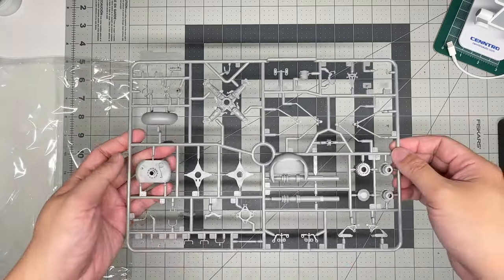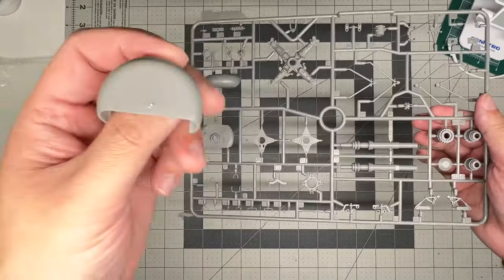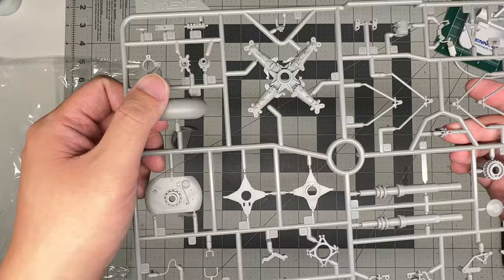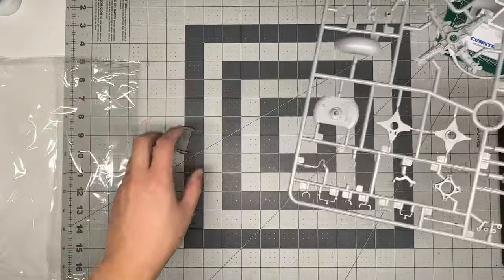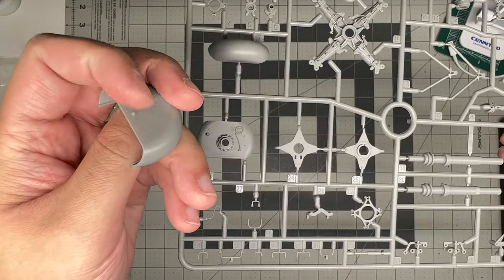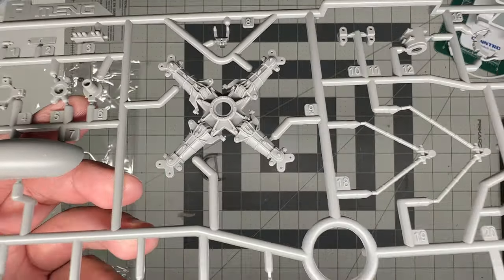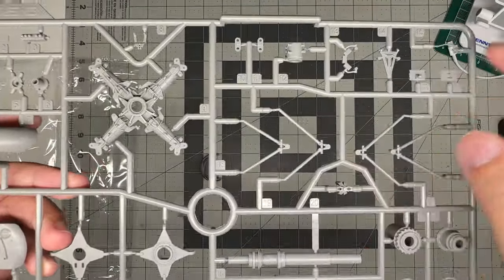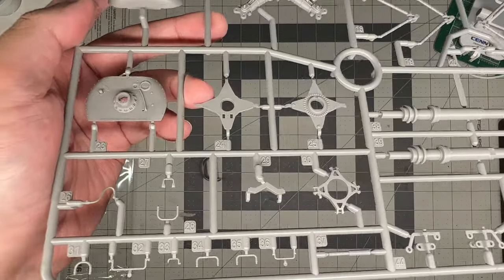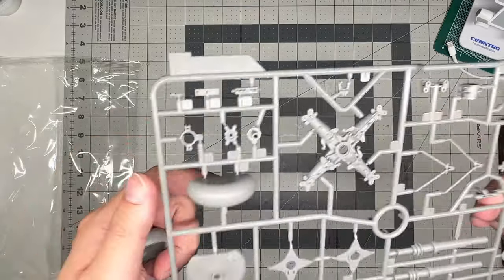Sprue F includes main rotor head details and the large Longbow radar dome, which comes in several pieces with raised details and a mold line to clean up. There's the main rotor head assembly, additional braces, and various other detail parts I can't fully identify - but they do look nice.